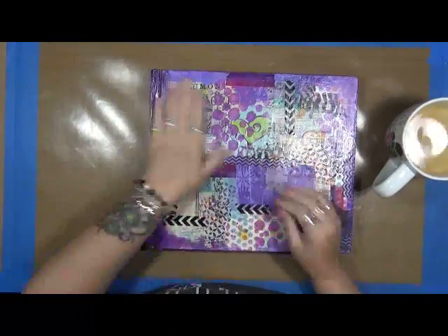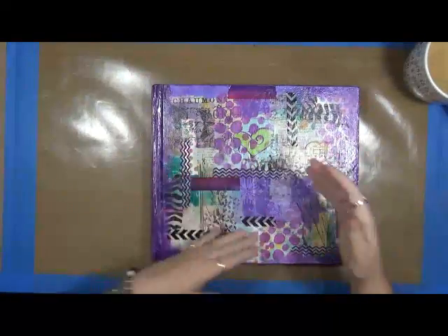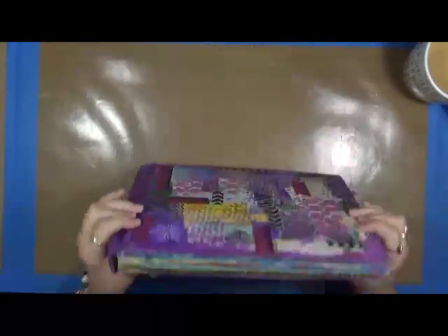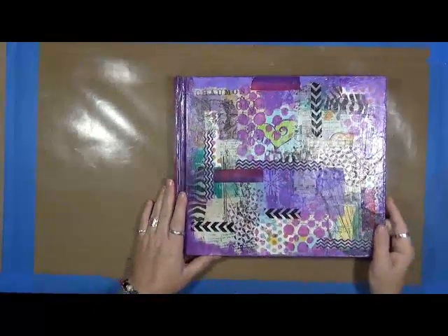What I decided to do real quick before I head out the door is I wanted to do a flip through on my Hannah Montana journal. Now I'm going to give you a fair advance warning. I got this journal — well, this book, it's an altered book — when I very first began mixed media. So I had no clue what I was doing, and some of these pages are definitely going to show that.